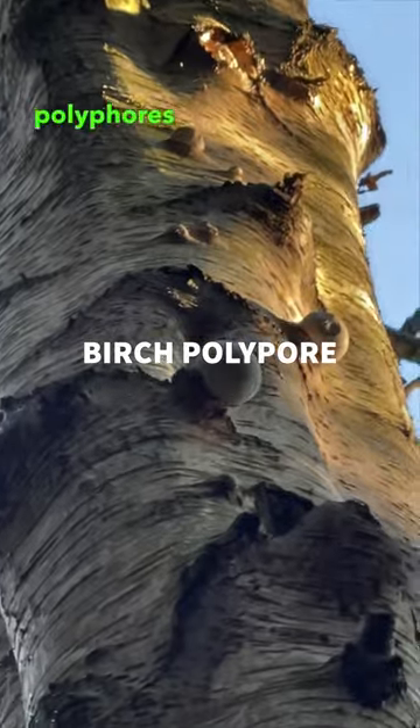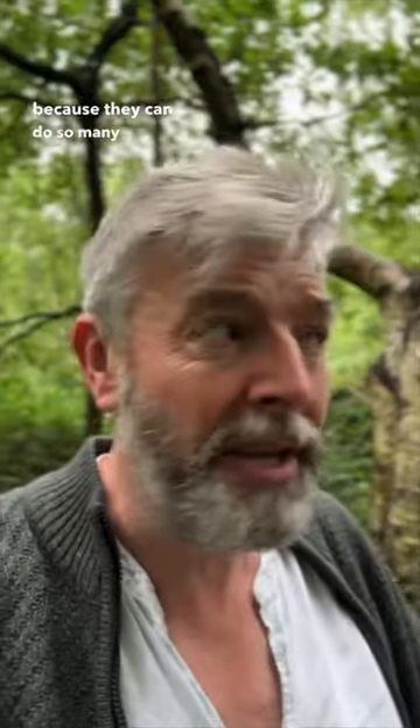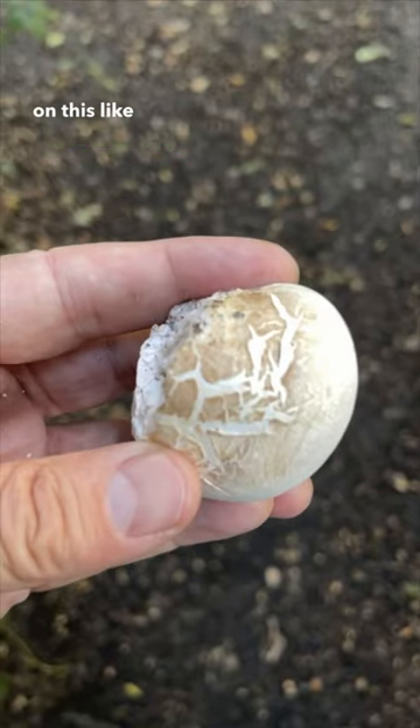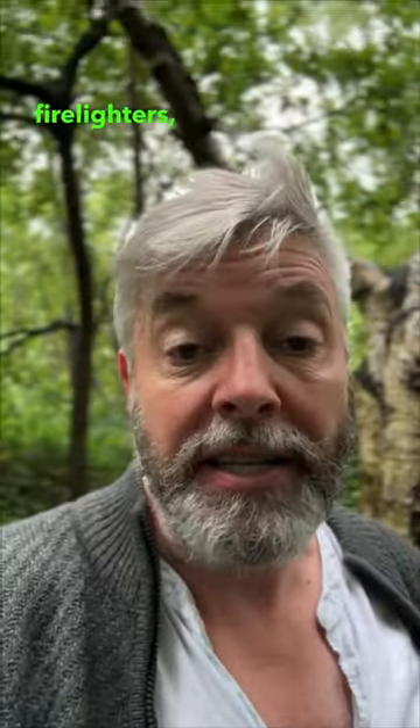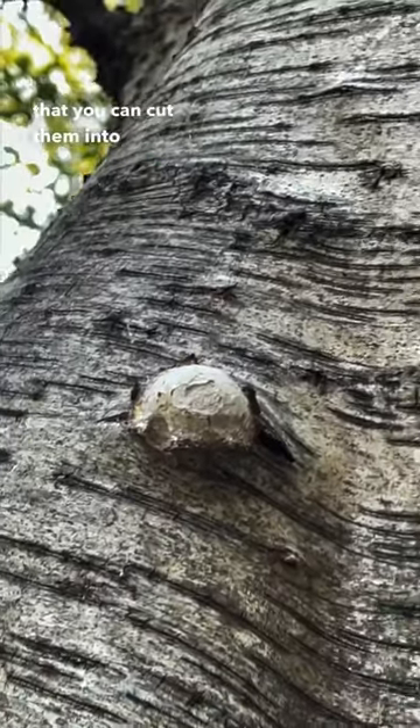Hello sausages, what have we here — death or dinner? Well, these are birch polypores, and they're not death — they're actually fantastic. I call them toolkit mushrooms because they can do so many things. Apparently you can sharpen razors on this, like you would with a bit of leather. You can use them for fire lighters, and you can even use them for fire carrying. They're so flexible, like plastic or leather, that you can cut them into strips and use them for plasters.